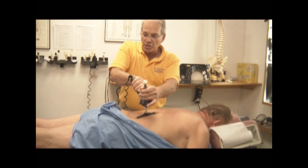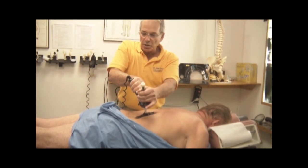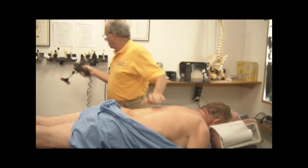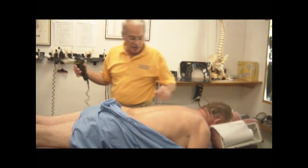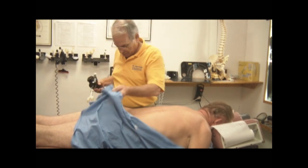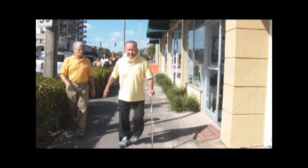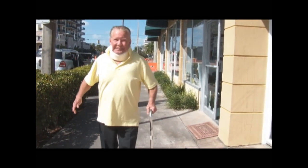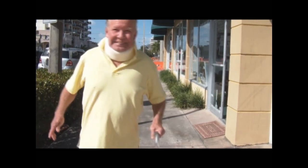Now, once you listen to the changes, you're going to hear a change. And sound. Tell him how you feel. How do you feel? Good? Good.